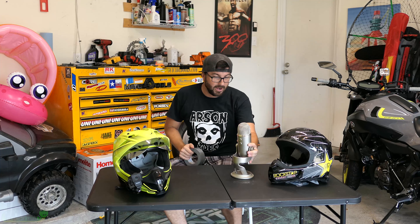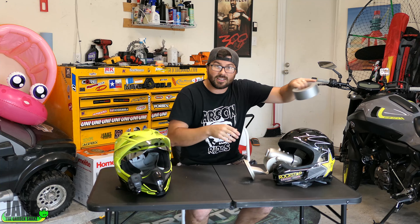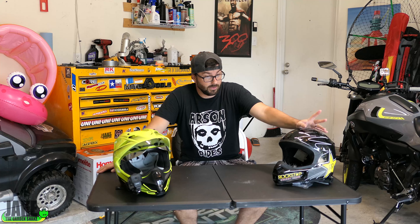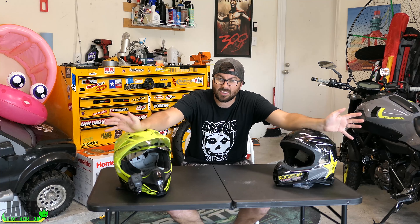The best motorcycle motovlogging microphone — what you want to do is get one of these microphones, stick it in there, and duct tape it on. A trick I learned thanks to Spicy 110 — you guys told me about this, check him out. I think it would work for pretty much any action camera out there, as long as it'll take a 3.5mm microphone.